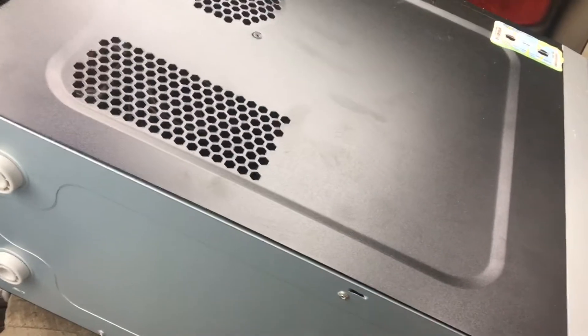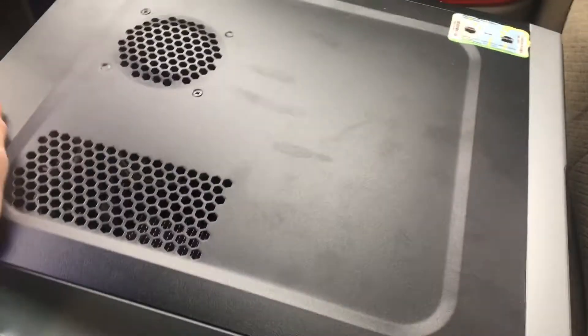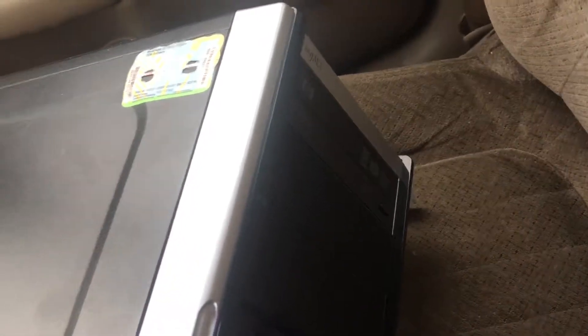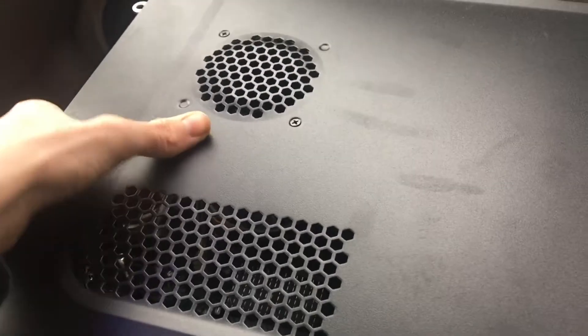Hey, what's up everybody? My name is John and this is my tech channel. I'm at an estate sale right now and I just got a WingMA brand PC. I think it's like an eBay brand, kind of like the one $25 i7 one that I got before at a garage sale.